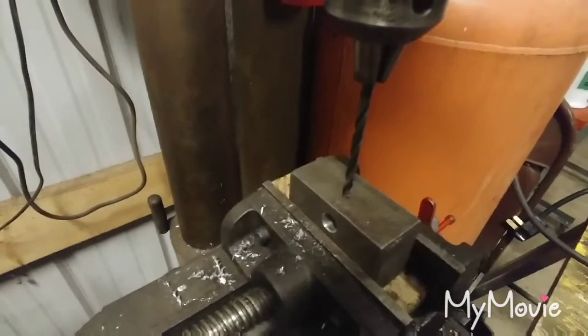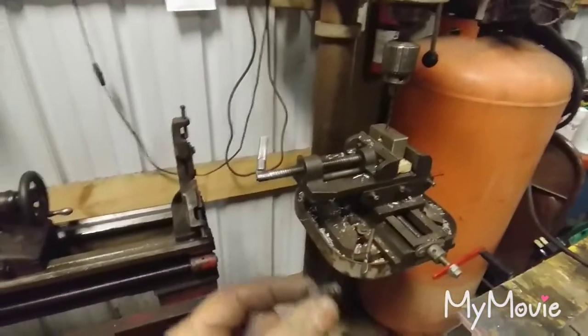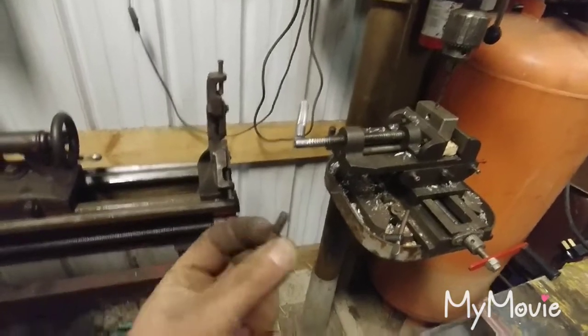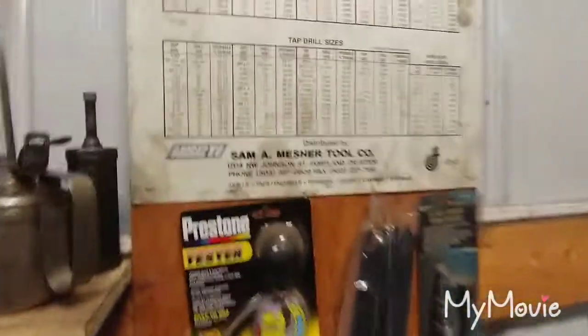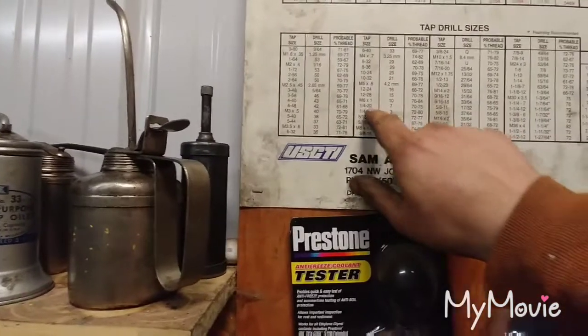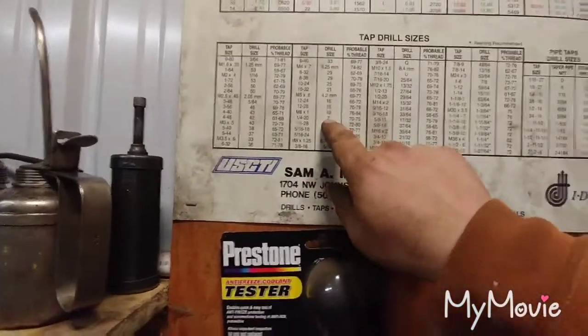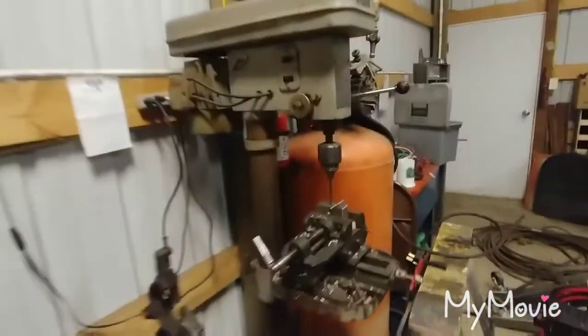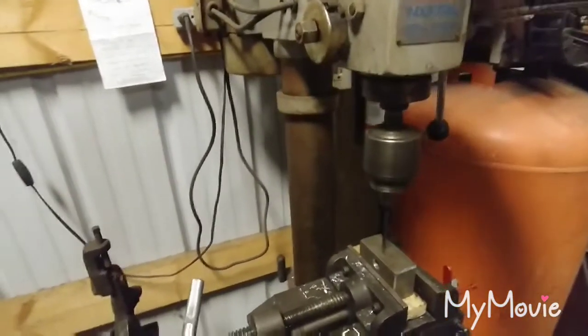I opted for a quarter-twenty set screw hole. The reason being I just had this random little quarter-inch allen head bolt floating around and thought it'd be perfect for a little set screw. I'm gonna use a quarter-inch tap. Let me show you guys this tapping chart — you can find this online, I got this one from a machinist in the garbage. For quarter-twenty — that's quarter-inch bolt, twenty threads per inch — the drill size is a number seven. So I got a number seven drill bit in there right now. Let's drill it.